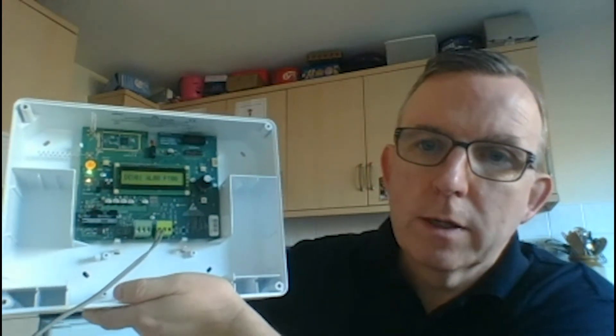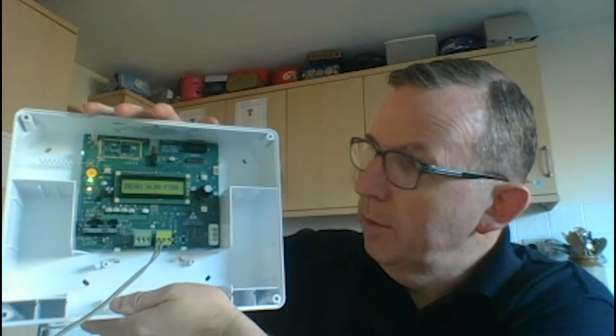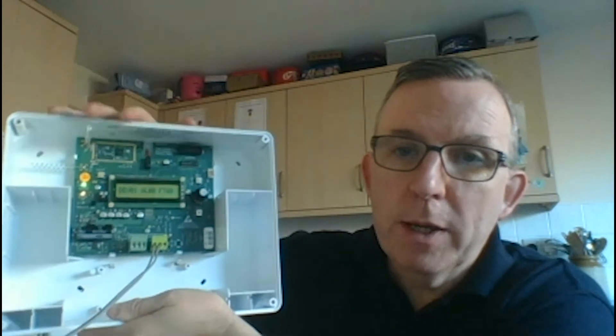Hello again. Before we move on with other expanded devices, let's just cover a few bits and pieces that I forgot earlier about the interfaces and the detectors. Firstly on the interface, just a bit of positioning advice. You're going to place the interface probably in a relatively high position — it may be high up on a wall, or even in a building riser or electrical riser — but it'll be wherever you surveyed for in the first place.